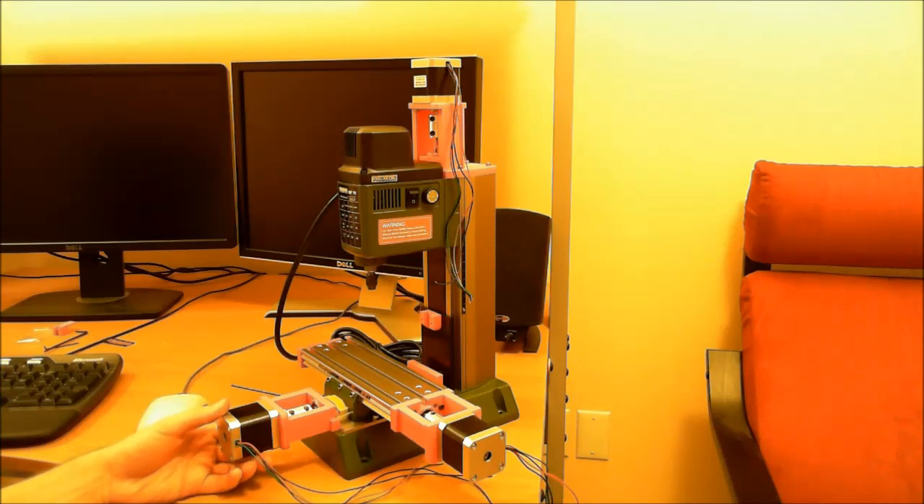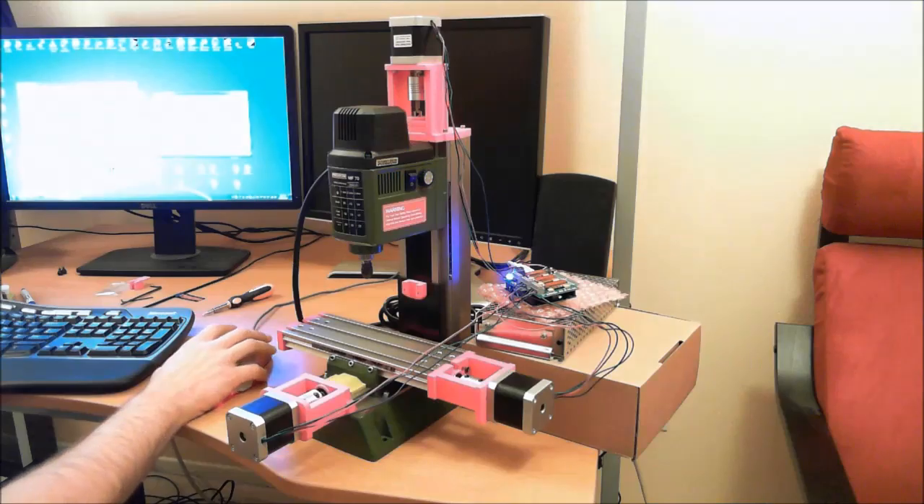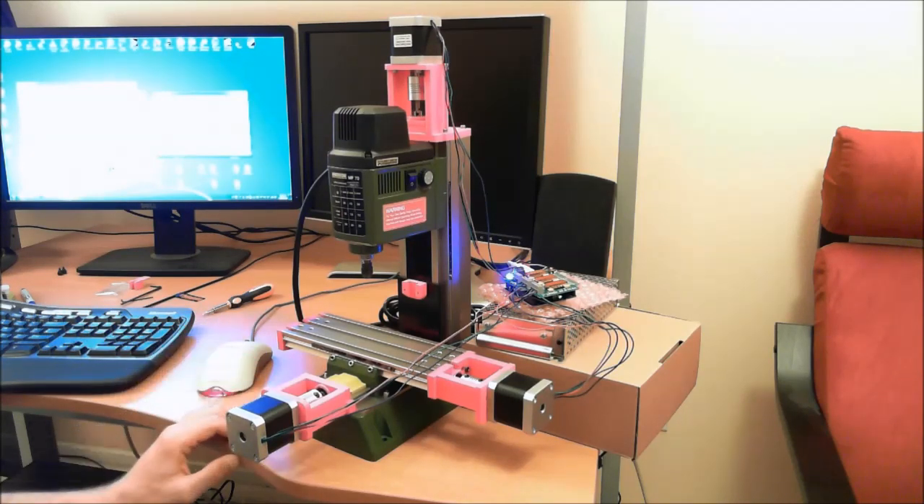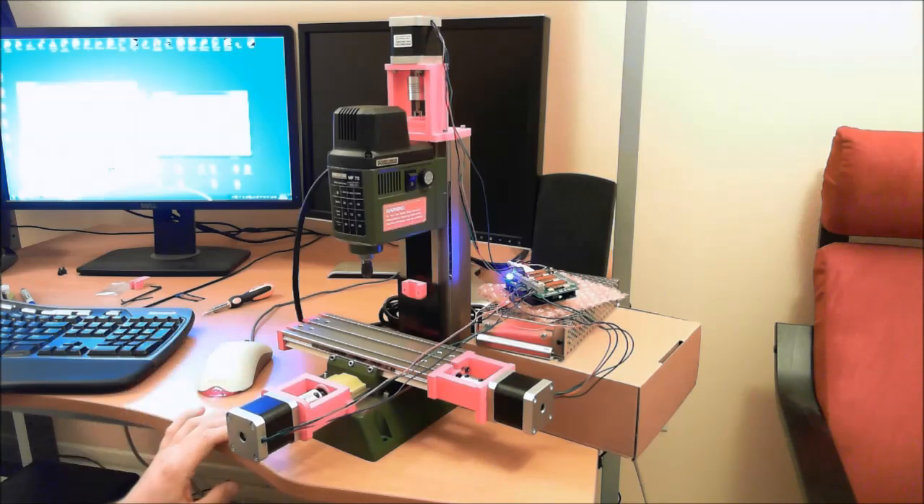In later videos I'll go into more detail on the wiring, the Z limits, and more detail about gerbil. Right now I have the mill hooked up, the steppers hooked up, everything installed except the limit switches.